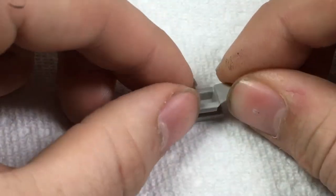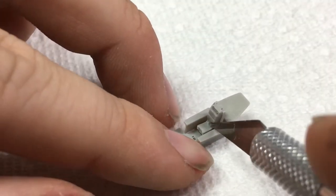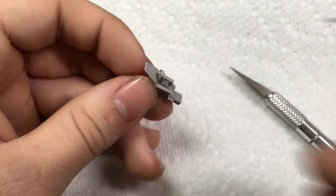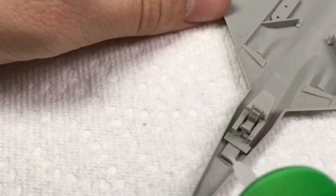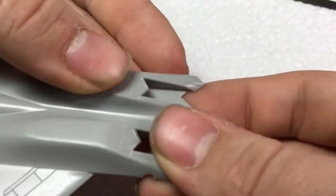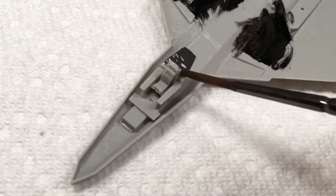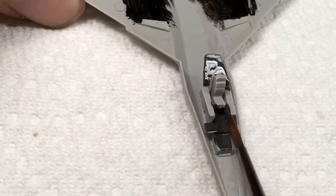I began the build by assembling the cockpit and ejection seat. Once that was complete, I glued the forward wheel well into position. Before I began to paint the aircraft, I attached the exhaust sections into place within the fuselage. I painted the cockpit with Tamiya XF-63 German Grey. Details were then painted with Vallejo Green, Vallejo Yellow, Flat Black, and Flat White.